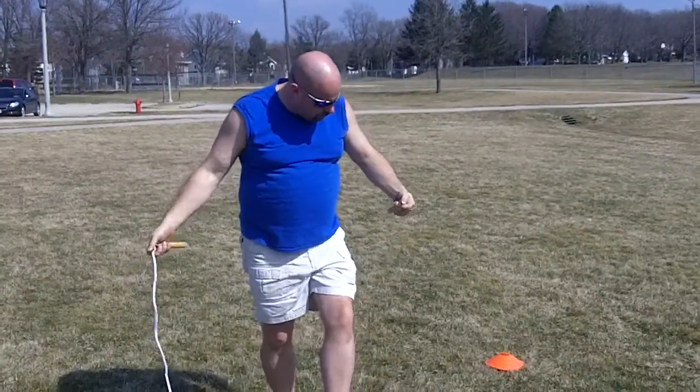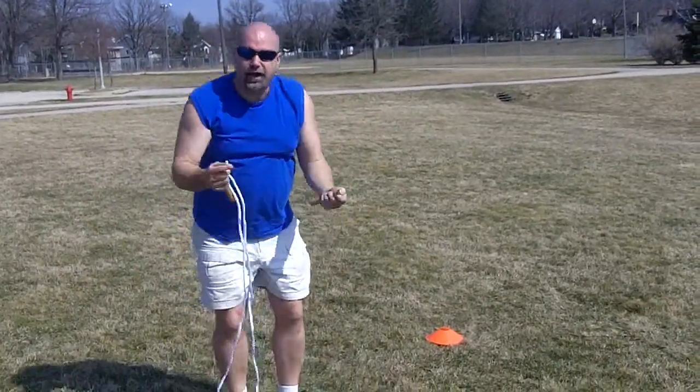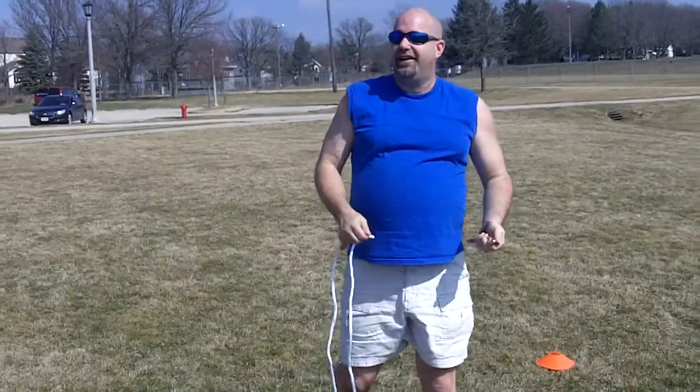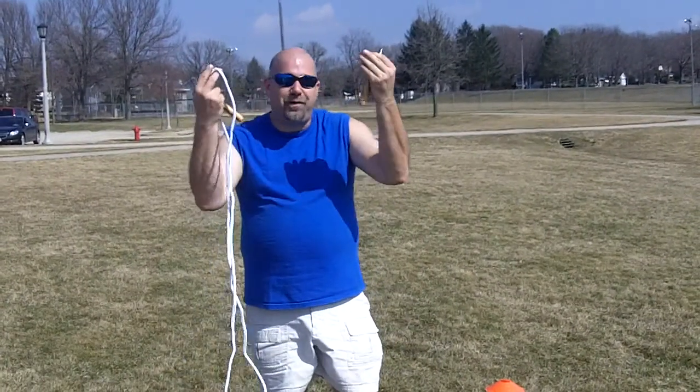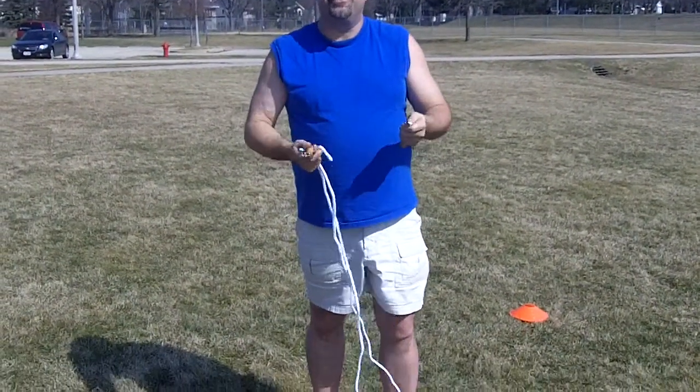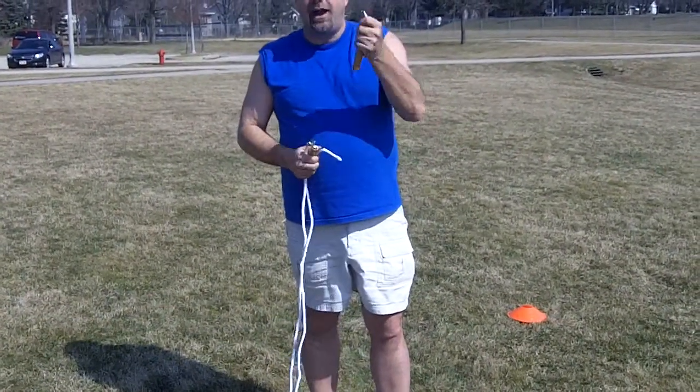Whoops. We're not supposed to have that happen. Oh my gosh. Well, you get the idea. You get the general idea of what jumping rope is. Now I got to go buy myself another jump rope, but I will work on my other stations in the meantime.